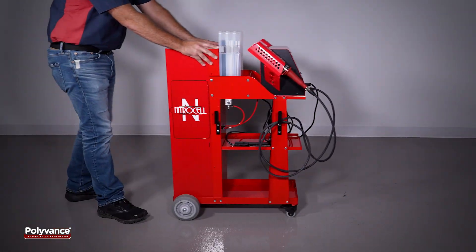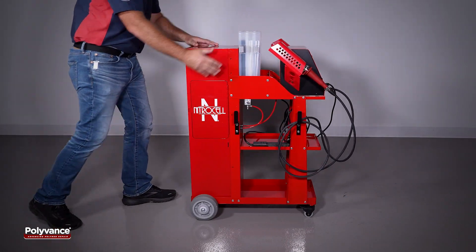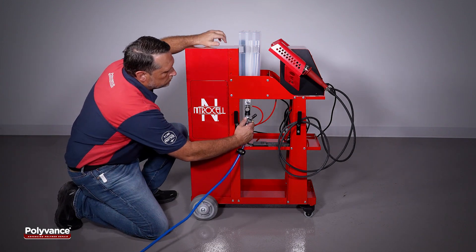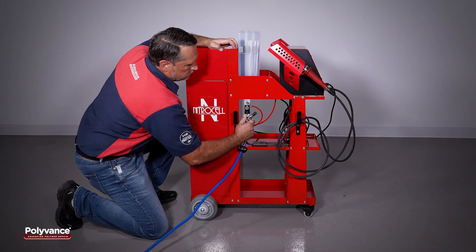The NitroFuser Touch is made in the USA and has a two-year warranty. It is built with professional quality components and includes a fully assembled heavy-duty cart.